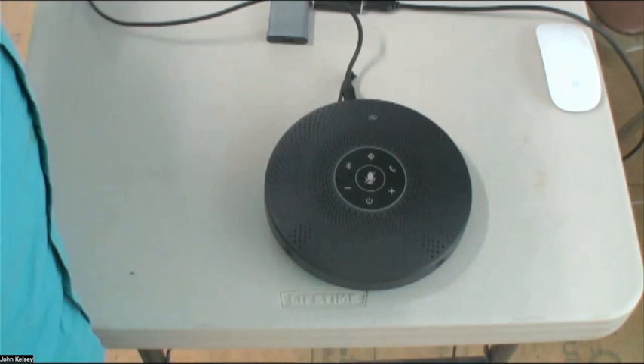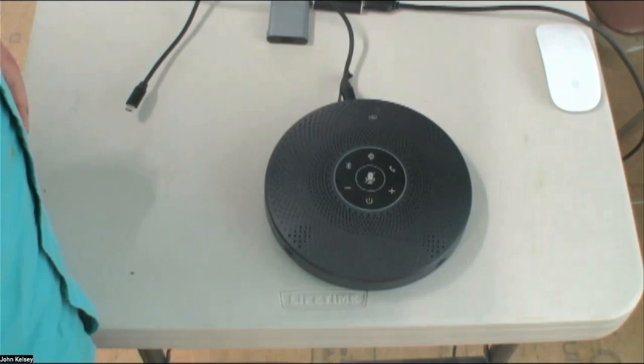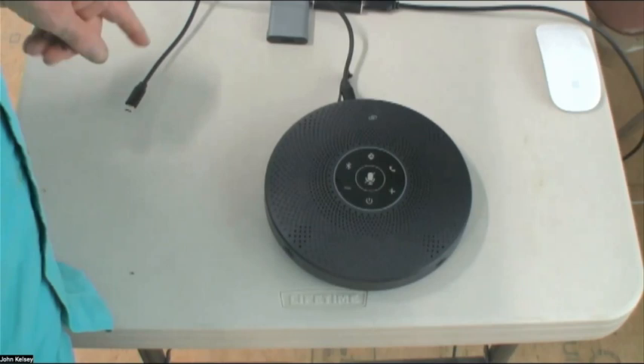This has internal batteries and a USB cable that connects it to the laptop. It also could connect wirelessly, but if you use it that way, you'll wind up with hesitations and lags. It's always better to connect them directly. It's USB-C in this case, and it can convert to USB regular. That's the speakerphone on the table in front of Barry, that black disc.